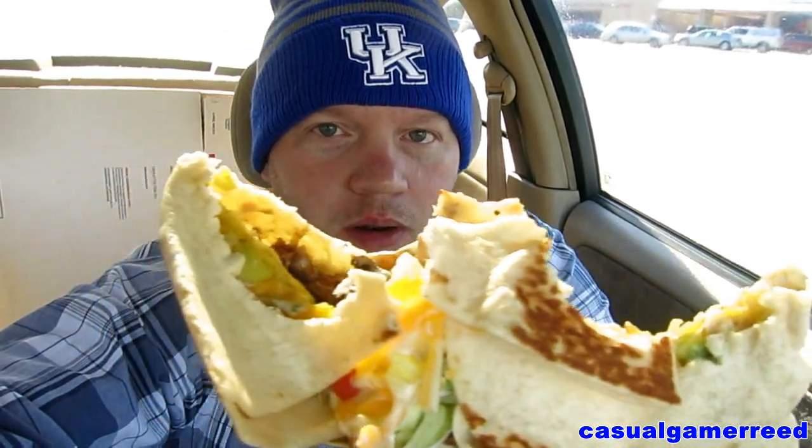This is huge — look at that, look how big that is. Let's give it another big bite before I give it an official review. Well worth that five dollars — that was a very, very good bite. That steak is just so juicy and good. Oh my goodness, very very pleased.